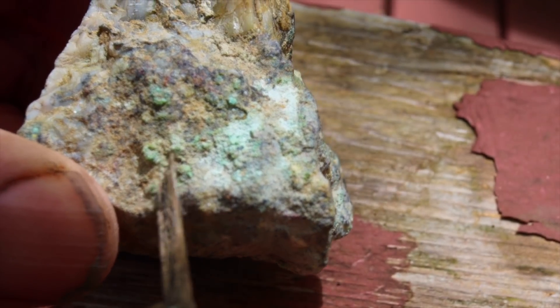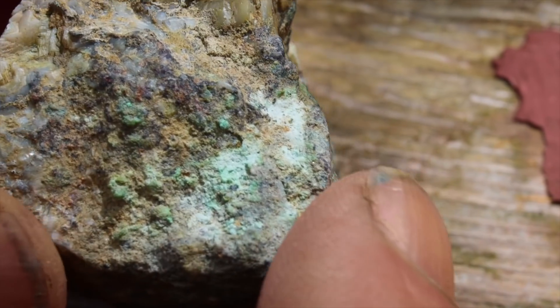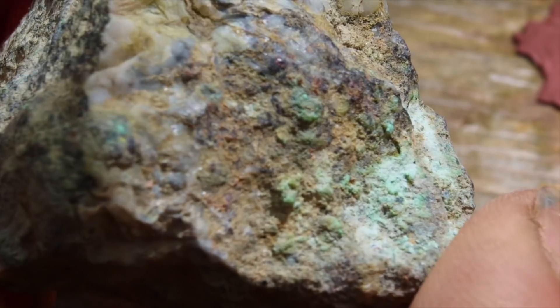See the green stain down through here? That's nickel and niccolite. That's the oxidation of it.